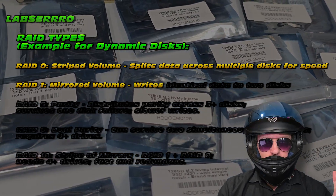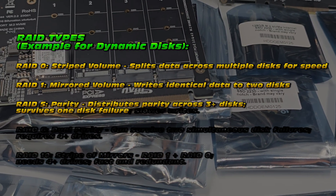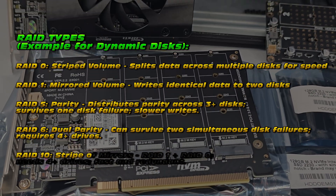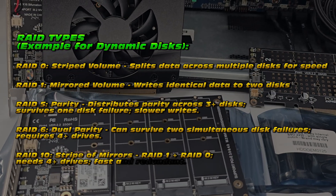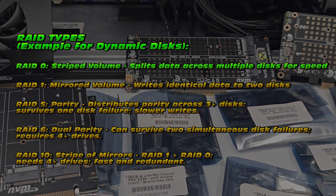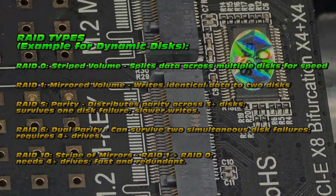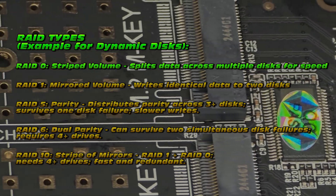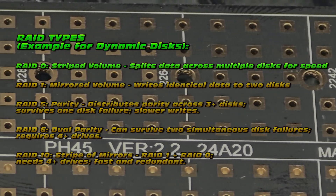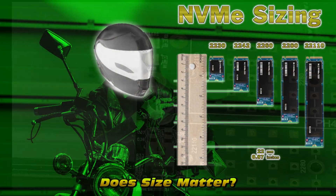How do we get all of these NVMEs to perform better than modern hardware? Well, it's simple - we're going to use RAID. You're probably familiar with RAID 0, a striped volume; RAID 1, a mirrored volume; RAID 5, with parity; RAID 6, with dual parity; and obviously RAID 10, which is a stripe of mirrors. Don't worry if none of that made sense, because we're just going to do RAID 0.